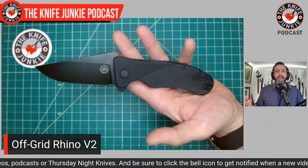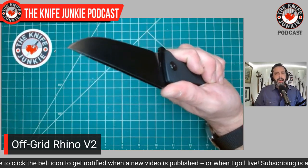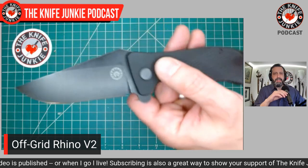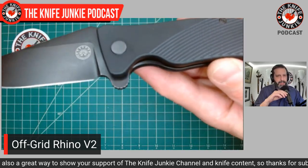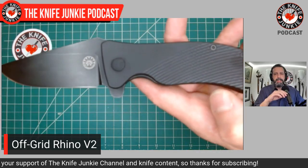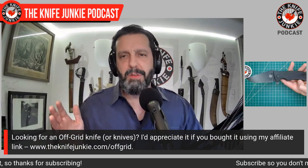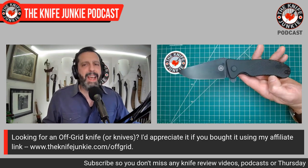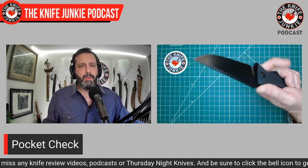It has a very ergonomically sound handle — curvy, with swales and swoops and choils. It's got peel ply G10 that doesn't feel cheap but doesn't feel like the premium stuff. And then there's this milling, sort of concentric arches milled into the back half of this knife. It looks good and feels good. It's a great way to index the knife and tell where you have it in hand.